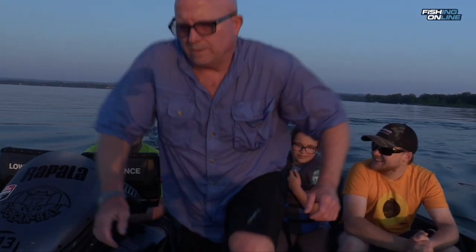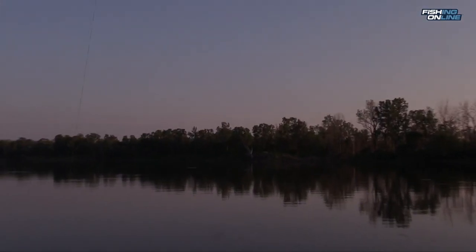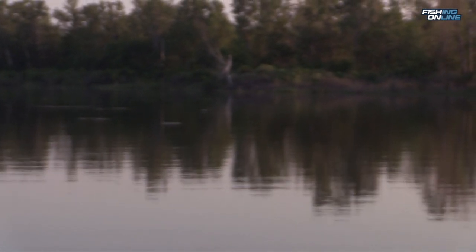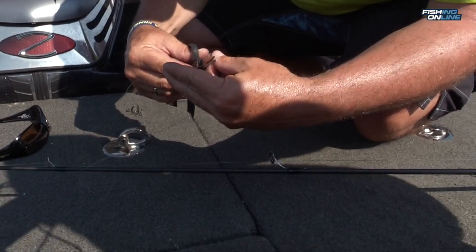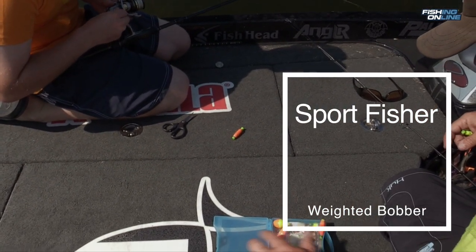There's probably a lot of ways to catch them, but I'm gonna show you what we did. These gar can be in shallow water or deep water and they're always schooled up. A lot of times you can see them near the surface in big schools. Since the fish were near the surface, we're just using a simple hook with a bobber a couple inches above it.